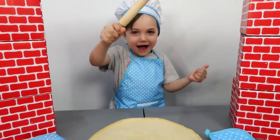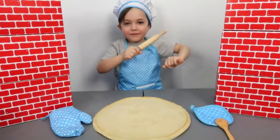Hi, it's pizza! Yay! Today we're gonna make pizza!